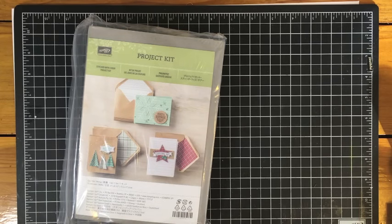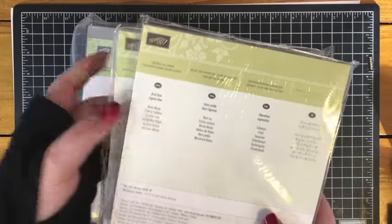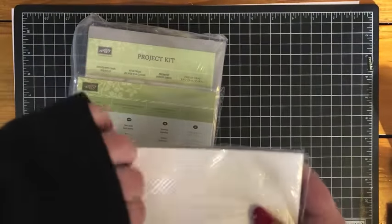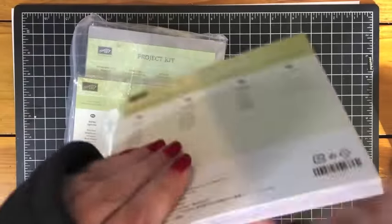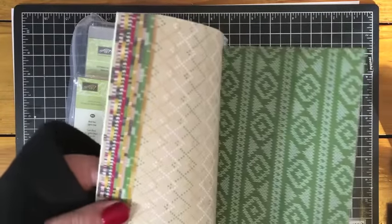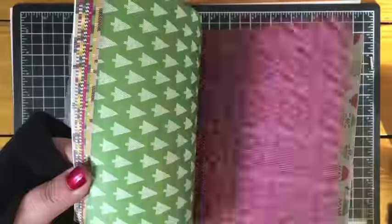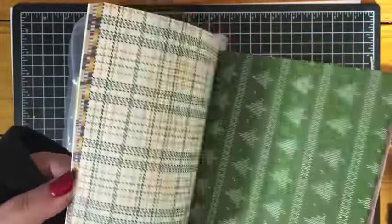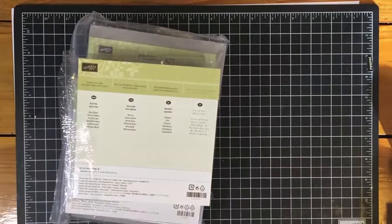The other thing I got was the Warmth and Cheer Designer Series paper stack. I'm going to open that up so you can have a closer look at those papers — this is on a crazy price right now, I think it's half price. I just loved all the plaids and sweater prints. I've been using this one a lot for my holiday cards, so I've got some backups there now.